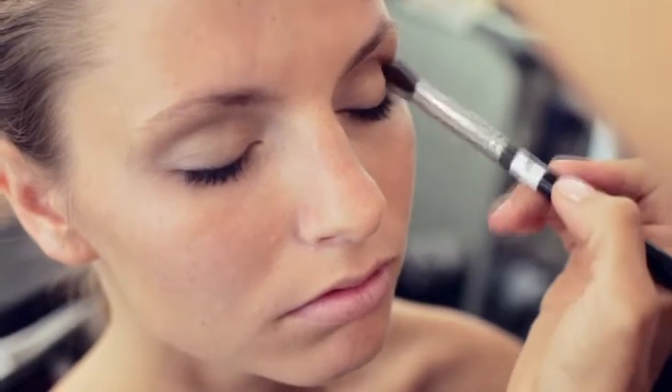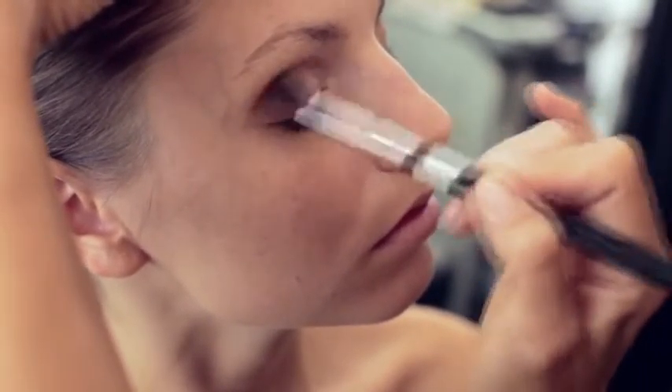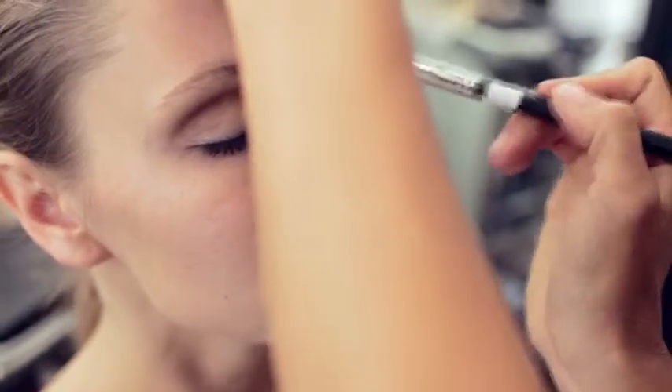Next for the crease area we're going to be using a fluff brush. It's a little pointier and not as wide, because I want to concentrate on the crease of her eye. As I go in there it'll fluff out to give a very blended look and not a harsh line.